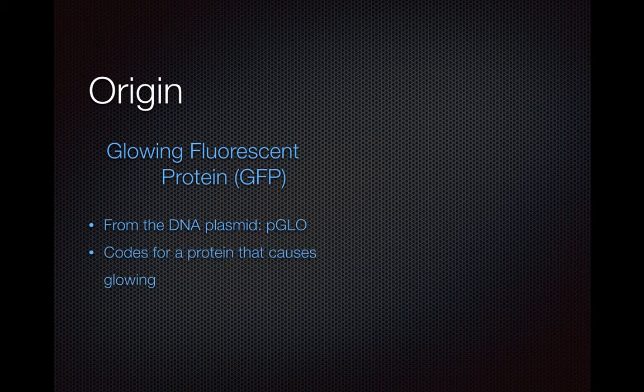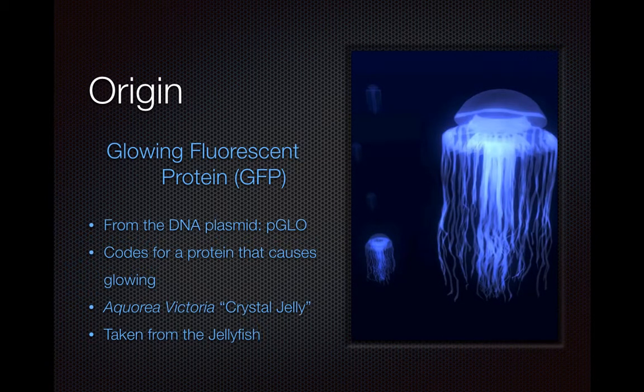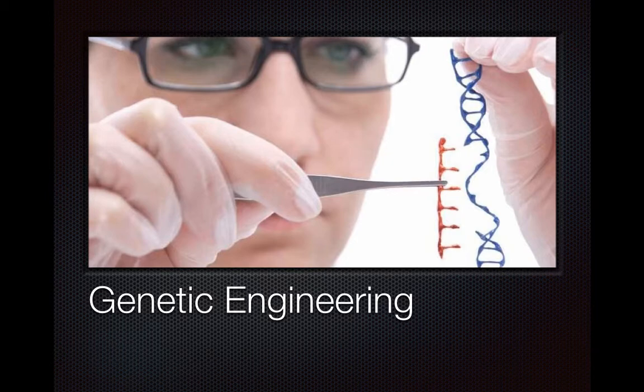The origin of GFP: it is taken from the plasmid PGLO, and it is from Aequorea victoria, commonly known as crystal jelly, which is taken from jellyfish. This protein, if it is translated properly, will express glowing. The main feature of this experiment is genetic engineering, which uses restricting, cloning, and transforming to express the DNA.